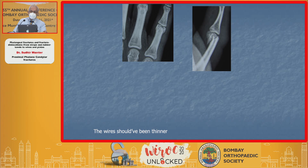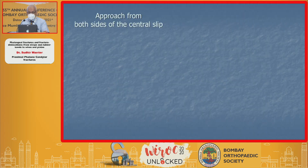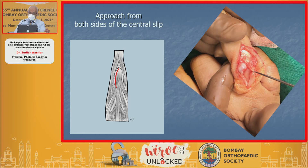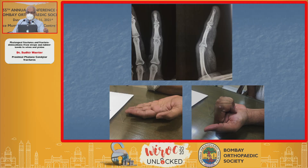Bicondylar fractures could be separated in both planes and you need to bring them together. If they're flipped, you've got to go in from both sides of the central slip, fix the condyles to each other, and then to the main fragment to recreate the articular surfaces. You have to get immediate mobilization — the moment you finish stabilizing the fracture, you start moving it. In such fractures, if you wait, you're not going to get good results.